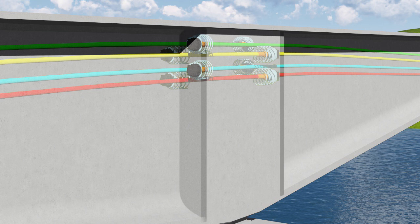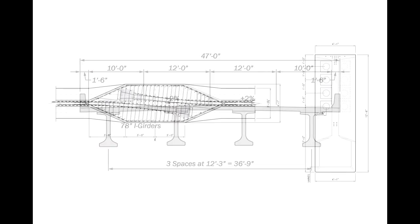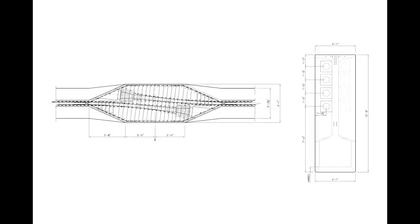Protective pourbacks covering the anchorages are required, but can be detailed to permit a variety of non-destructive evaluation methods. This approach to improving access to post-tensioning tendon anchorages has been championed by the Washington State Department of Transportation. The haunched girder segments shown here are those of the Manette Bridge.